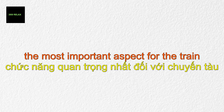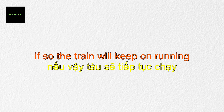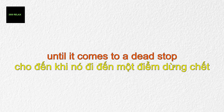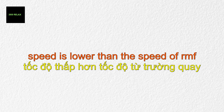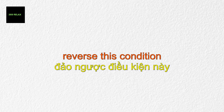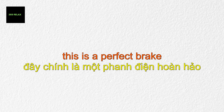The most important aspect for the train after acceleration is stopping. Simply turning off the induction motors would let the train keep running for several kilometers until a dead stop. Another idea is electrical braking: in a normal induction motor, the rotor speed is lower than the speed of the rotating magnetic field (RMF). However, by lowering the supply frequency, we can reverse this condition. When RMF speed is lower than rotor speed, the direction of induced current in the rotor bars reverses, making the induced torque act in the opposite direction. This is a perfect brake — a brake without metal-to-metal contact — and during this phase the motor runs in generating mode.